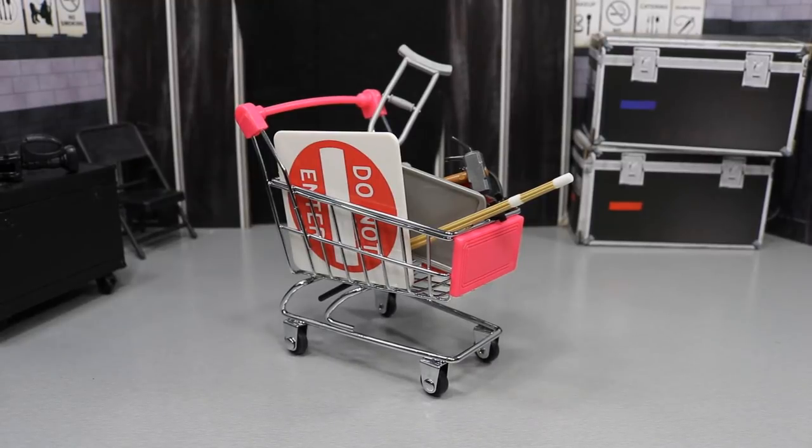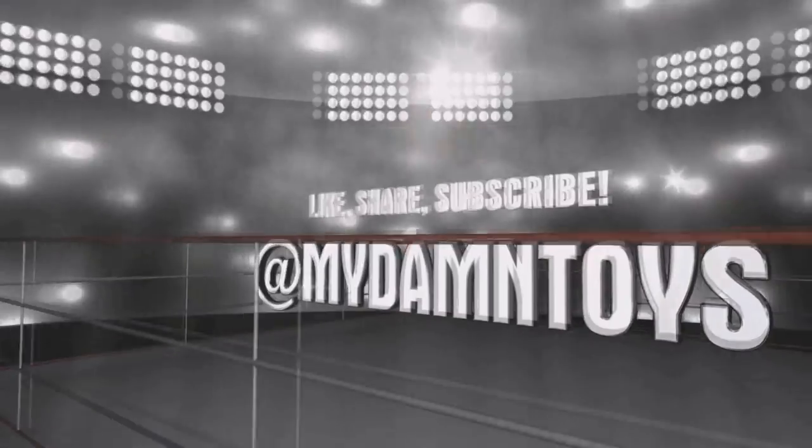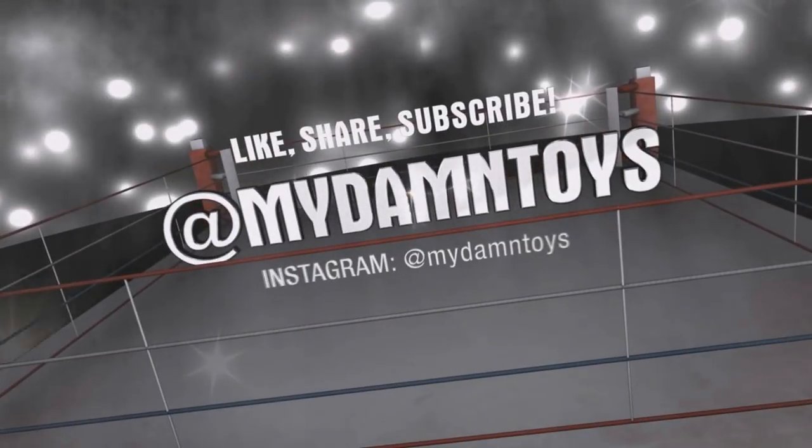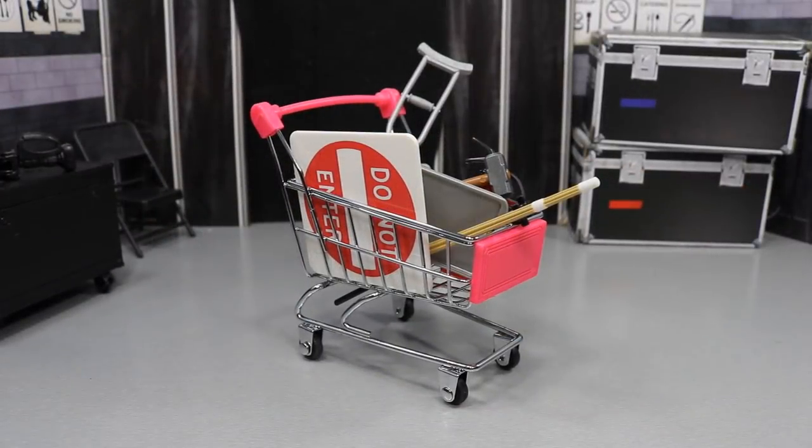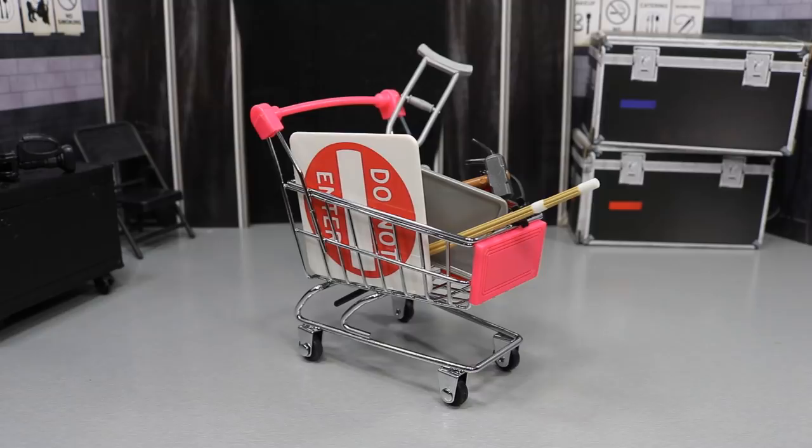What is good everybody? Welcome back to another Right I Am Toys video. Today I'm going to be showing you another WWE Fig Hack. So ladies and gentlemen, welcome to MDT's Fig Hacks right here — not even a legit title name, just sort of made that up just now.